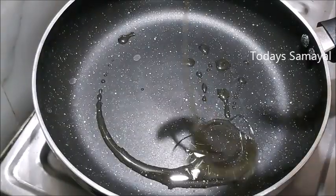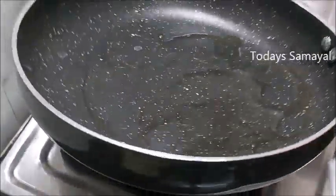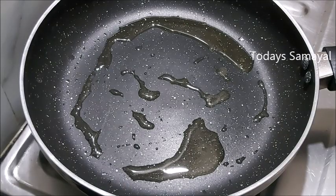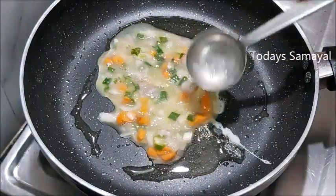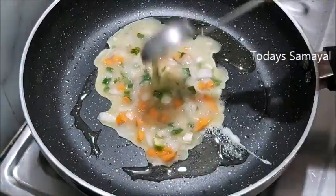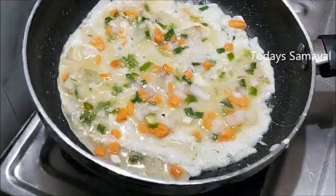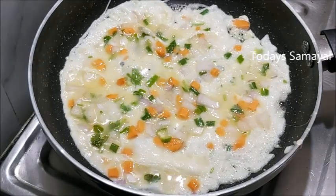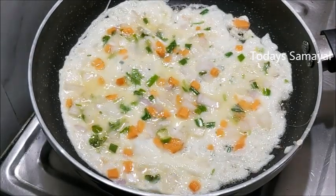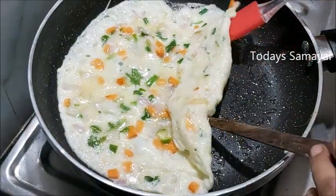Add it to a hot pan. If you want to spread it out, you can spread it in the pan and make it a round shape. Now we have a roll and put it in the pan.